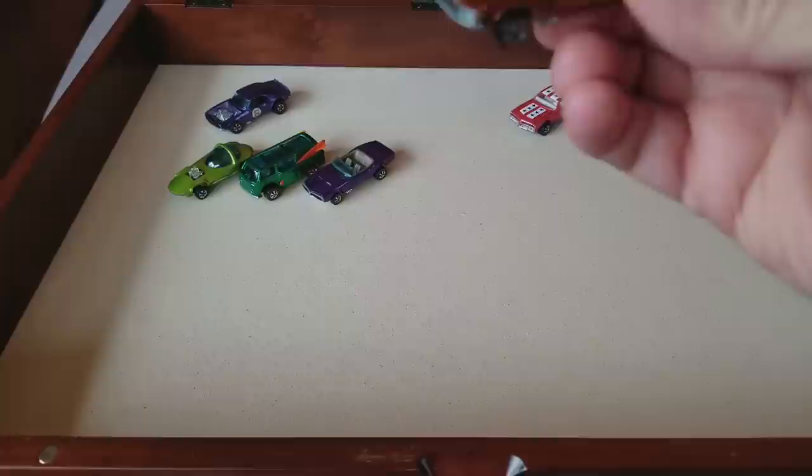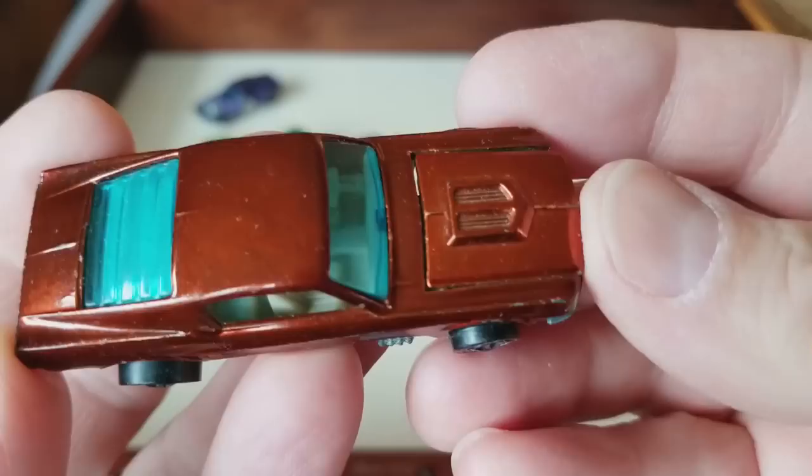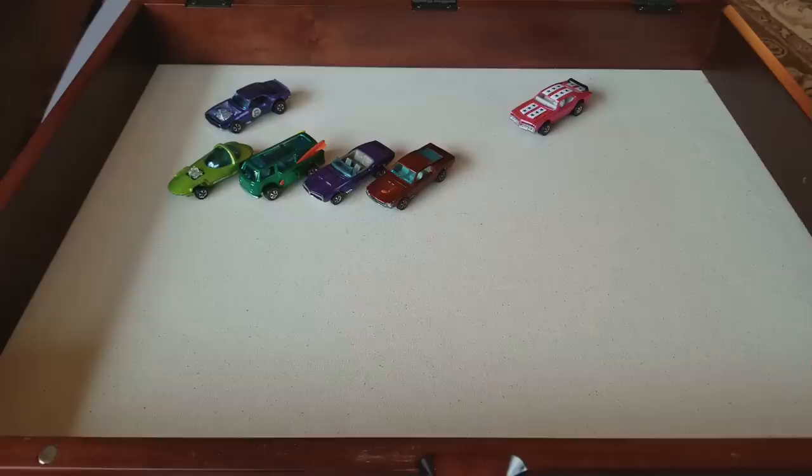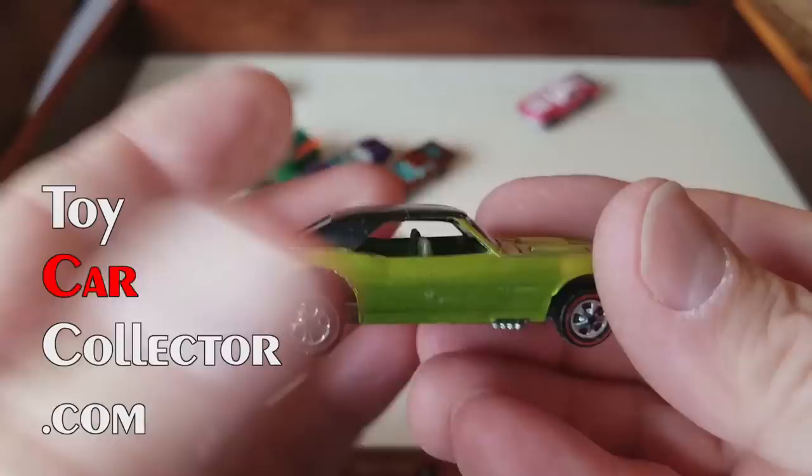There's the blue one — blue windows. Interesting, is that real? That's a good question. Are the windows supposed to be blue on a ribbed rear window? I know they're supposed to be US cars. Good question — I'll double check that. I do believe that's the way it works.